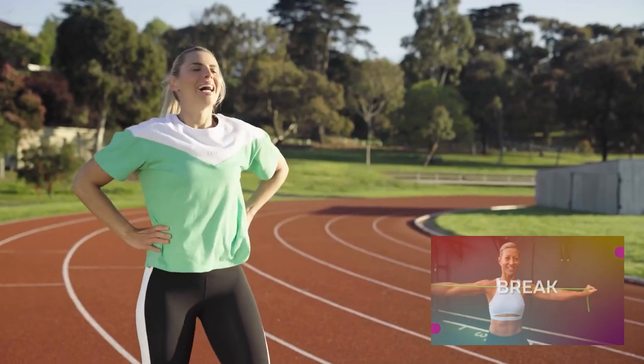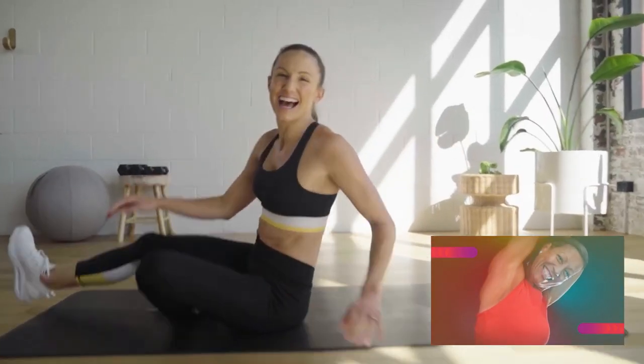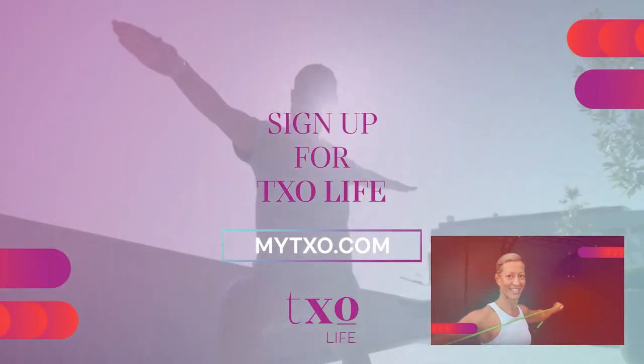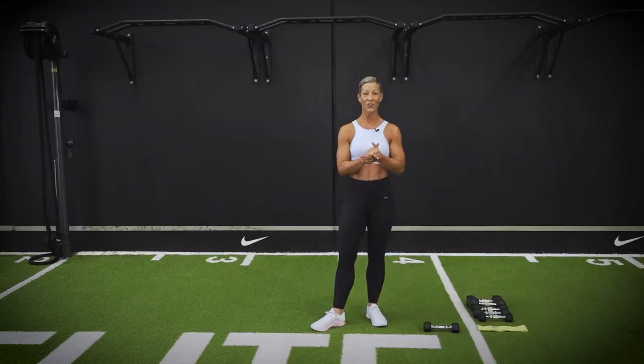Thanks so much for watching. If you enjoyed this video, you'll love our health and fitness program — it's a holistic, fuss-free lifestyle with daily coach workouts, family-friendly meal plans, and practical mindfulness. Head to mytxo.com to sign up today.